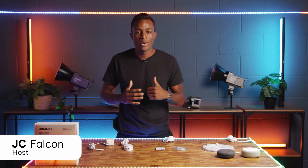Hey everyone, JC with Aputure here, and right now we're going to talk about how to connect and use the Amaran SM5C with Citus Link, which will greatly expand your creative options.